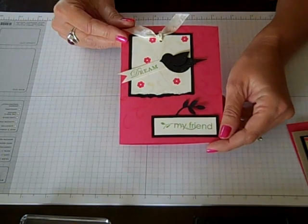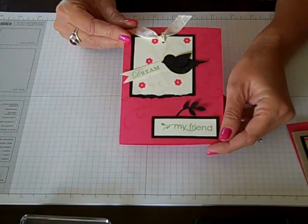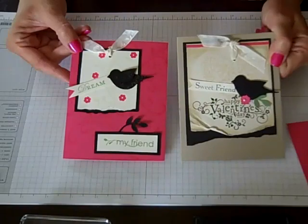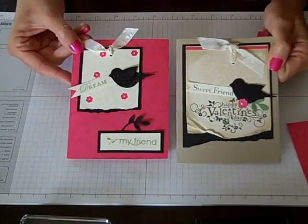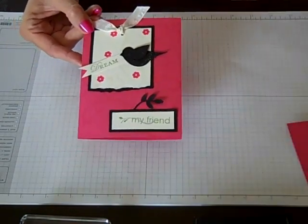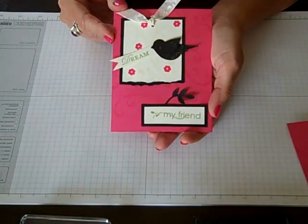Hi everyone, Connie Stewart with SimplySimpleStamping.com, back with another video tutorial in my series called Flash Cards. Today's card was actually inspired by a card I received from our very own Shelly Gardner. I absolutely loved her card, and as I was working on my video series for Flash Cards, I thought, why not come up with my own version? So here's my little take on Shelly's fabulous card. Let's get started, and I'll show you how to create this one.